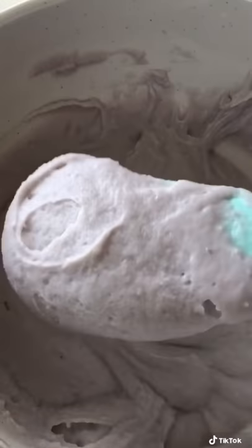Give it a good mix and here's the consistency that you want. It's nice and thick.